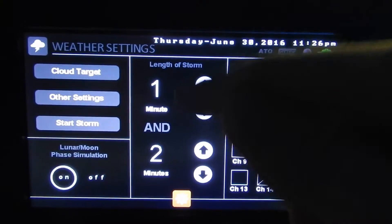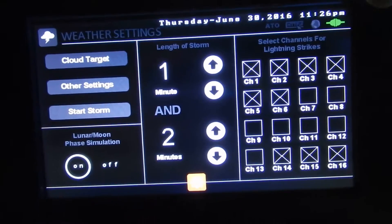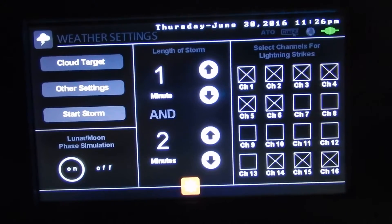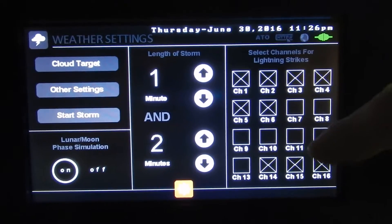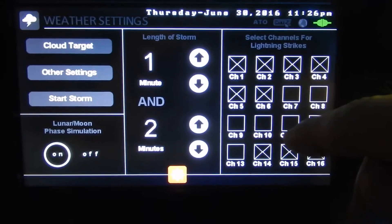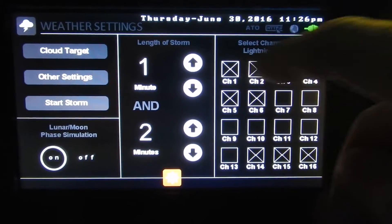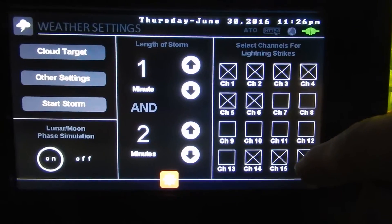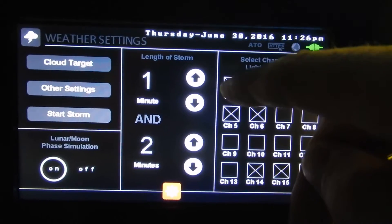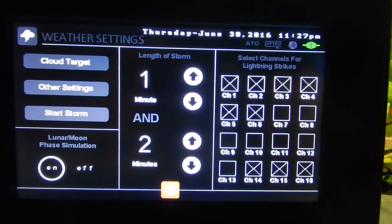If we go back, we've got our length of storm — the storm is going to be 1 minute to 2 minutes. Here we've got select channels for our lightning strikes. If we had a red light on channel 11, we don't want red lightning, so we turn that off and just turn on the ones we want to actually flash — channels 1, 2, 3, 4, 5, 6, 14, 15, and 16.